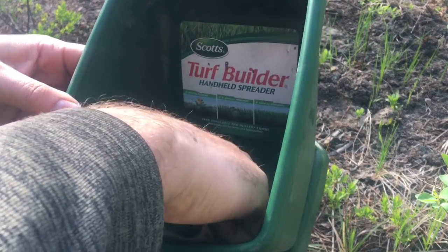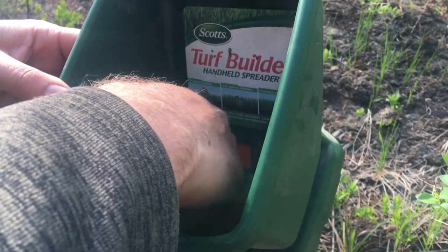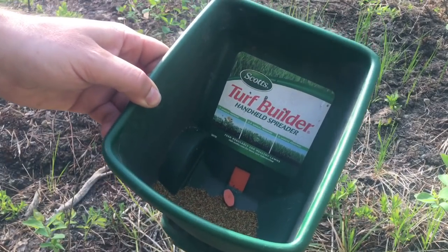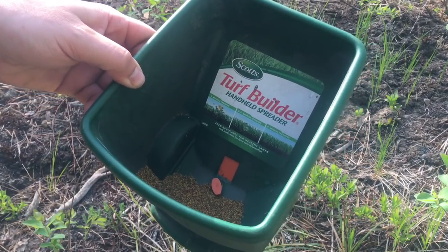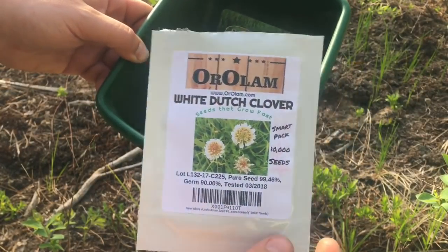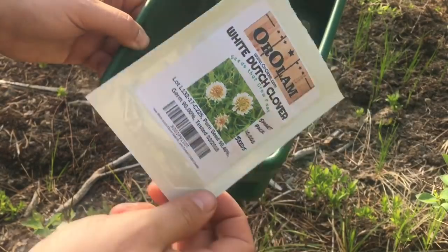Now that we have it all in there we're just going to mix it up and try to get a more even spread on it. I tried to find a big bag of this stuff in the stores but it's not too common, so I actually went ahead and got these off of Amazon. If you guys are looking for some white Dutch clover or some dandelion seeds, I'll provide a link for you in the description below so that you can get some for your apiary as well.